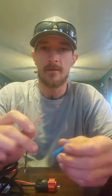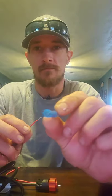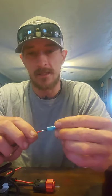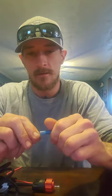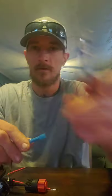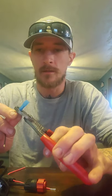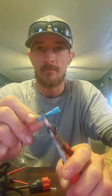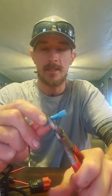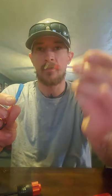Next, we're going to take the power wire and one of these butt connectors — open ends with a piece of metal in the middle. We're going to slide the wire in, give it a couple little turns to lock it in place, then take our crimpers and crimp just the end — not the middle, but where the wire is — and give it a nice squeeze so it won't come off.